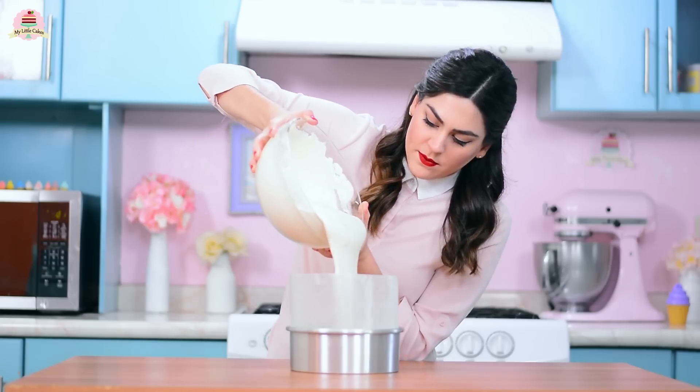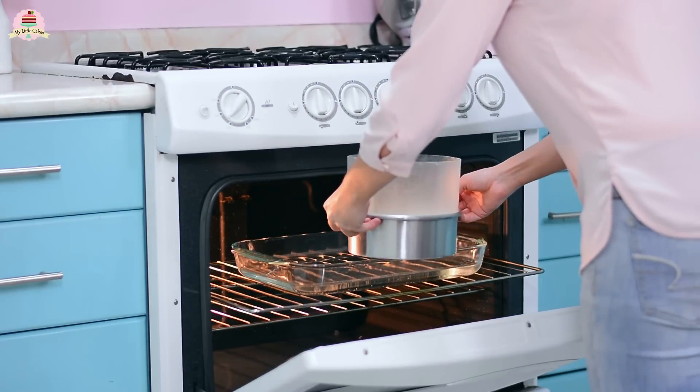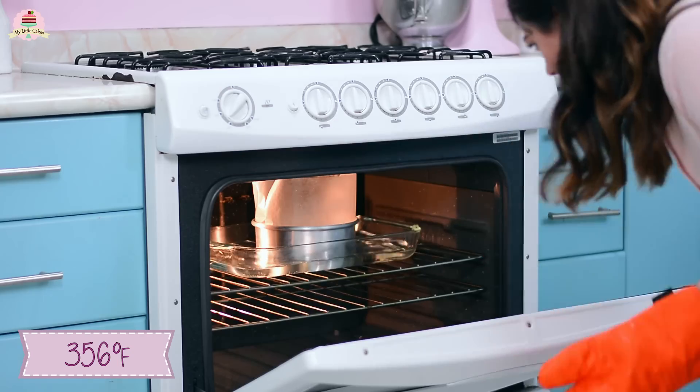Add the mixture into the prepared pan. Now it's time to bake it — place it inside the tray with the water bath in the oven and bake at 356 degrees Fahrenheit for about 30 minutes.